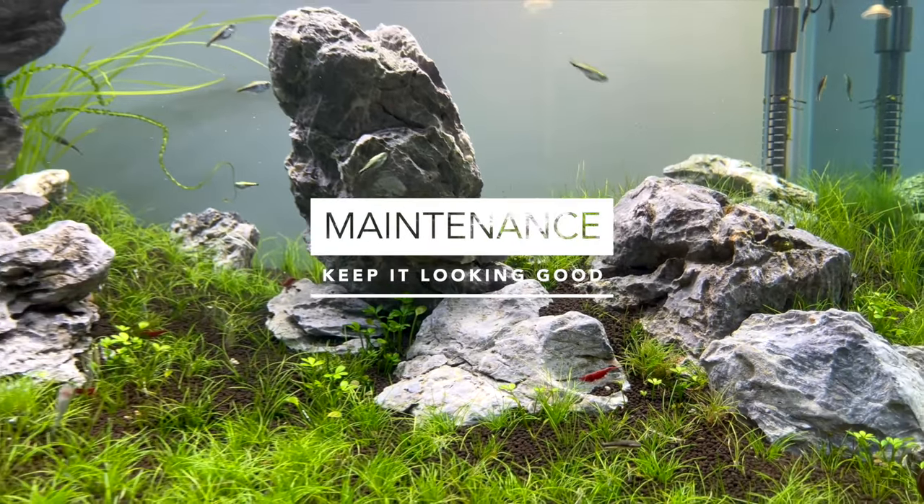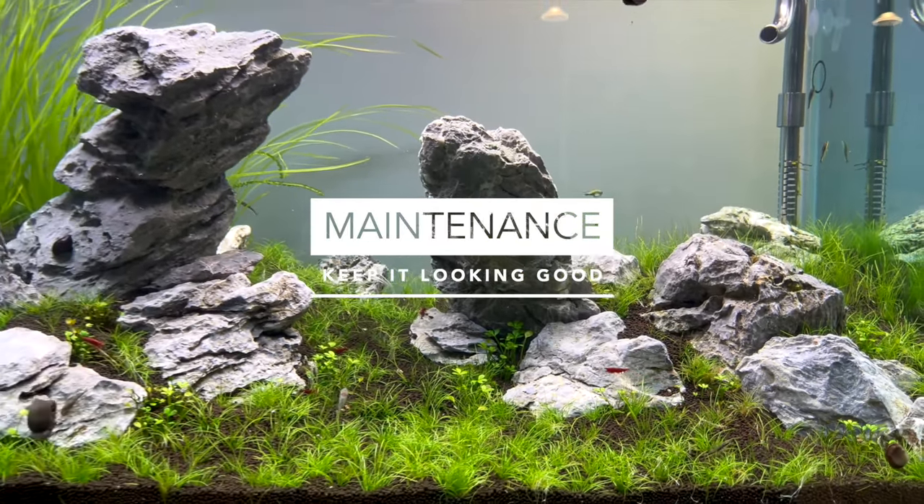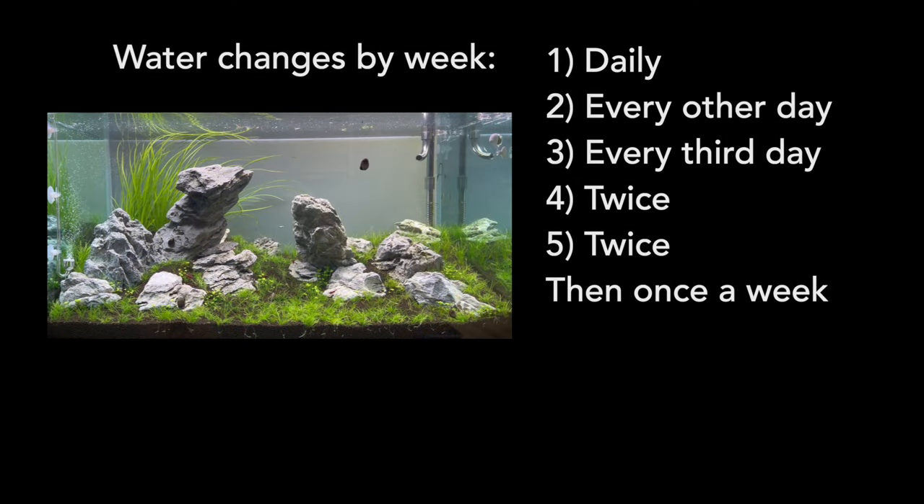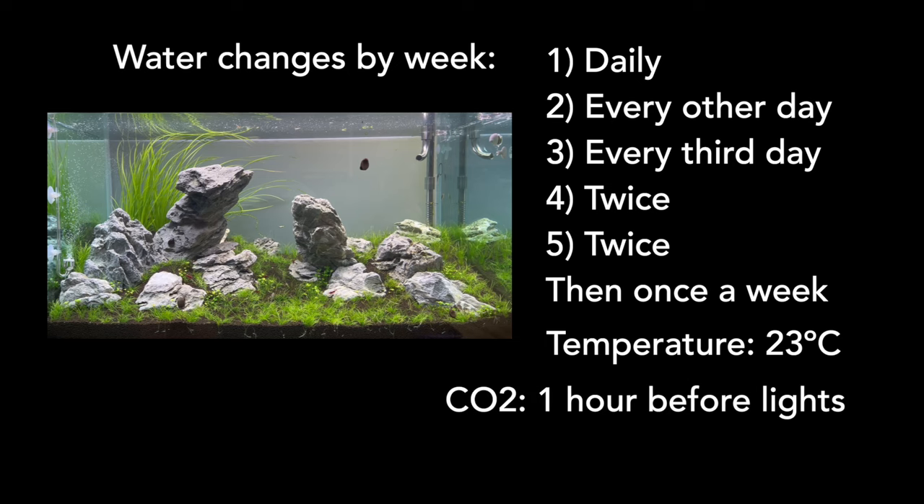Maintenance is always important, but especially so to keep this kind of setup looking its best. Perform a water change daily for the first week, every other day for the second week, every third day for the third week, twice in the fourth week, twice in the fifth week, and from there on it's just a weekly water change. We recommend keeping this tank at 23 degrees to allow these plant species to thrive. CO2 should be scheduled for an hour before the lights go on, but they should both be scheduled to go off at the same time.